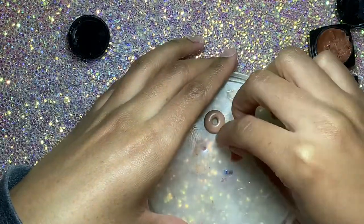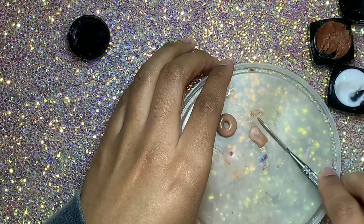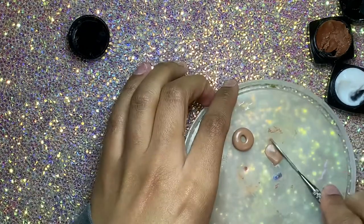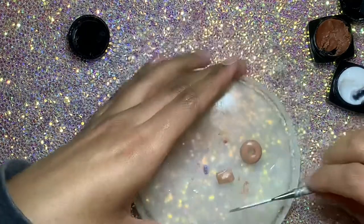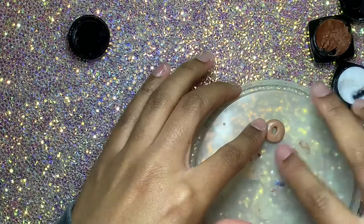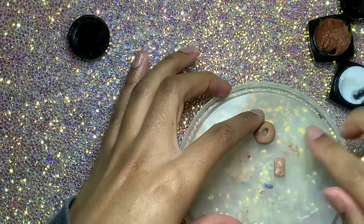I just squished it together in my hands like play-doh and now I'm carving out my shapes. For the donut I rolled it into a ball and used a dotting tool to poke a hole in the middle. This right here is gonna be like a pop-tart kind of shape — I mixed it together and flattened it out.